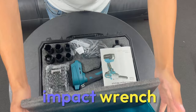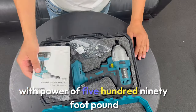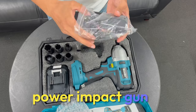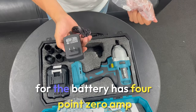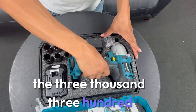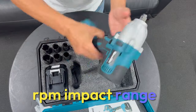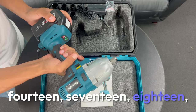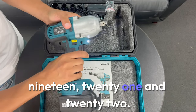C-Side cordless impact wrench with 590 foot-pound power. The impact gun has a 1.5 inch drive, 4.0 Ah battery, and 3300 RPM. It comes with six sockets: 14, 17, 18, 19, 21, and 22.